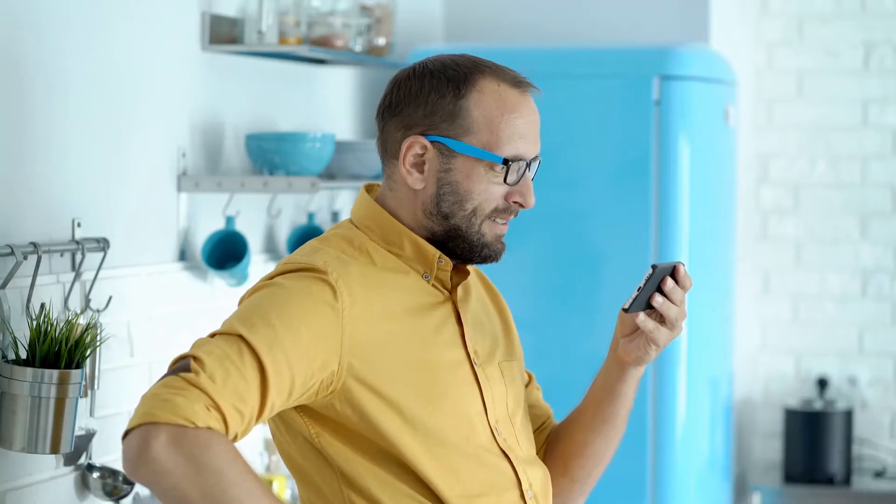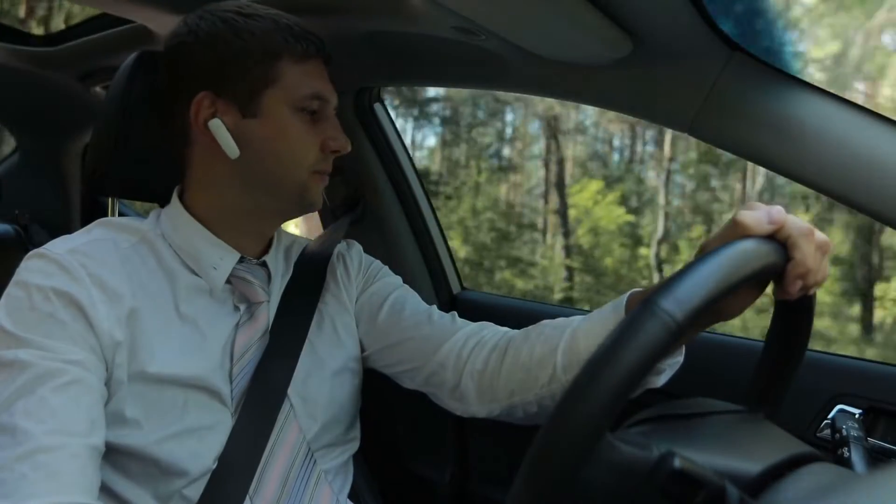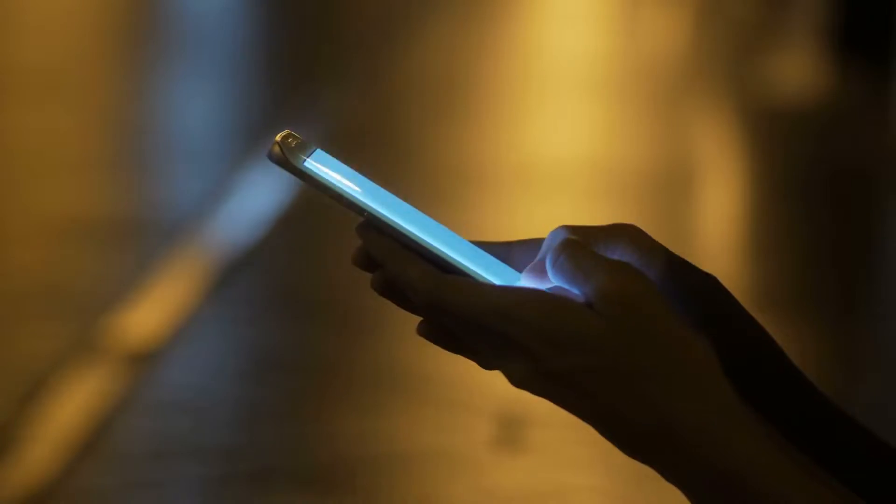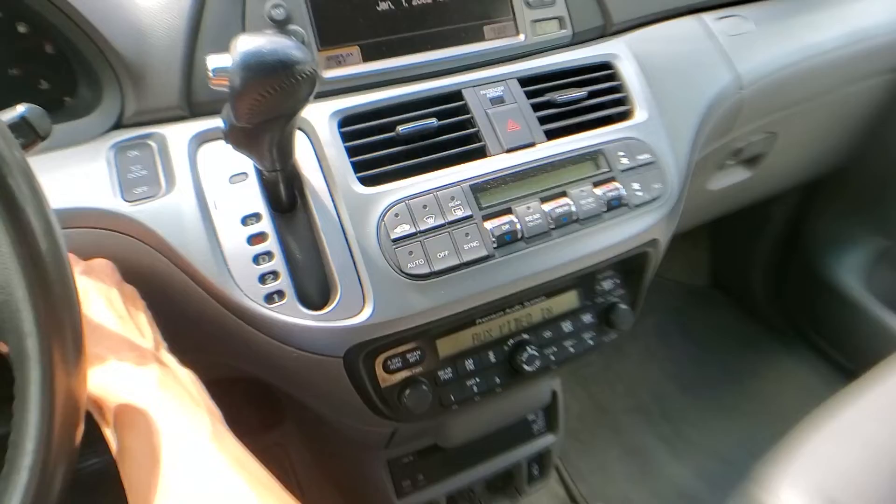What's going on van dads! In this exciting little episode I get to share with you guys how to have Bluetooth in your third generation Honda Odyssey. I'm gonna show you guys this step-by-step little trick so that you can pair your phone up with your van starting right now.